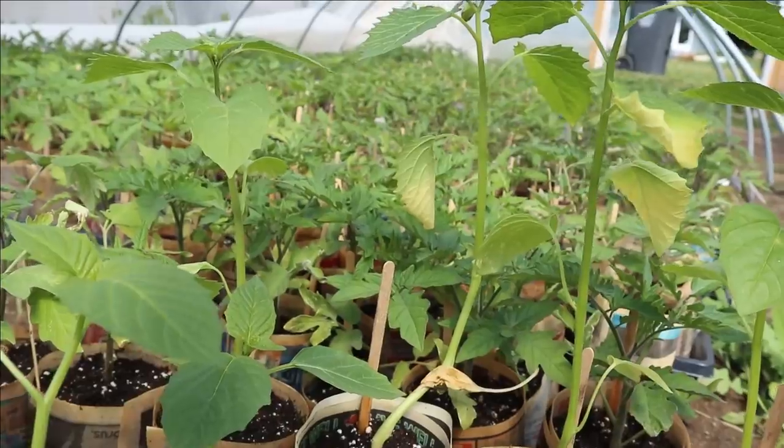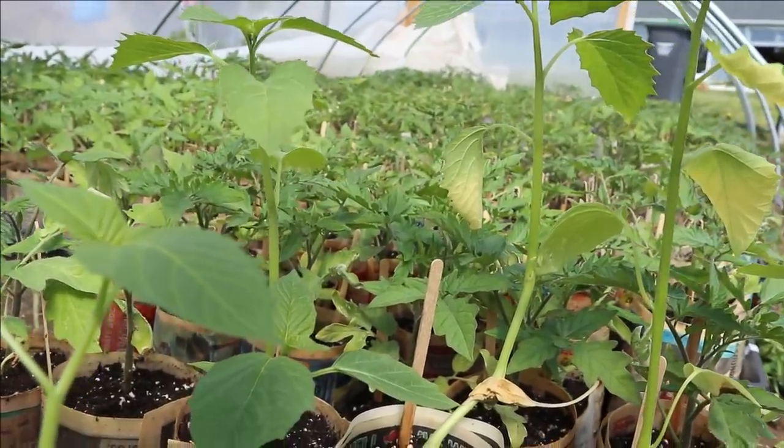We grow in paper pots for two reasons. The first reason is we want to eliminate as much single-use plastic as possible. When we send home a seedling in a plastic pot, most likely it's gonna end up in the garbage. Whereas when I send it home in a paper pot, there's nothing to dispose of — it really cuts down on the plastic our farm is generating. The second reason is it grows some of the best seedlings we have ever grown.